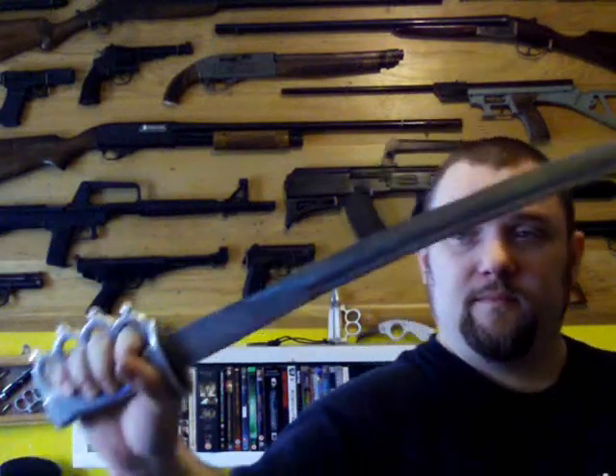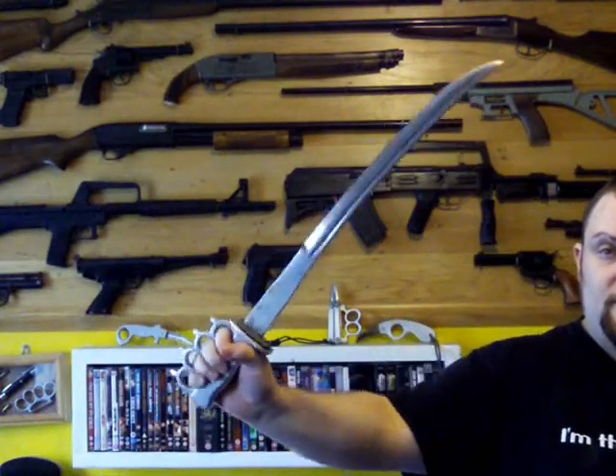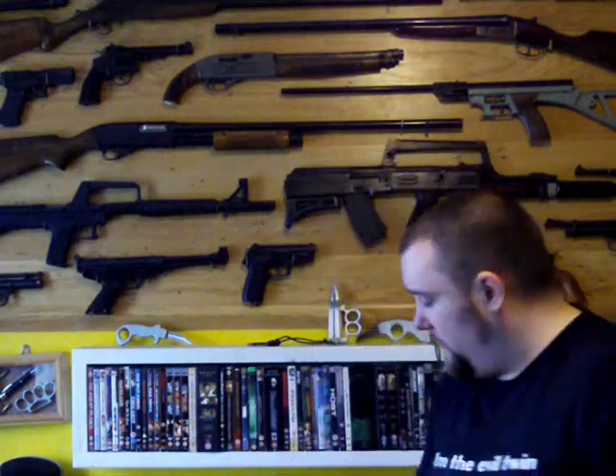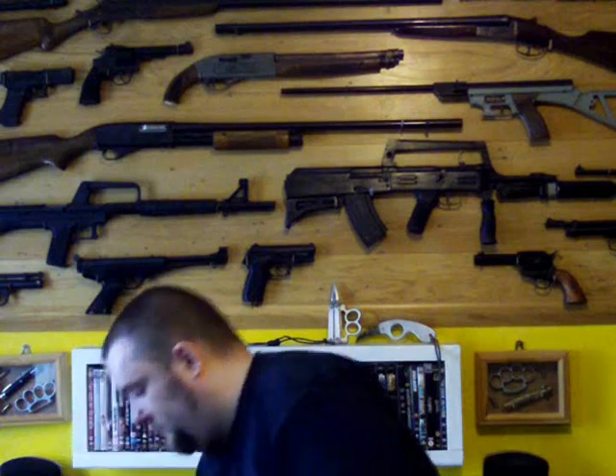Knuckle duster short sword — trench sword. Push dagger, or punch knife, whatever you want to call it. Push dagger with a solid brass knuckle duster.